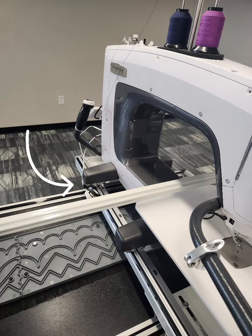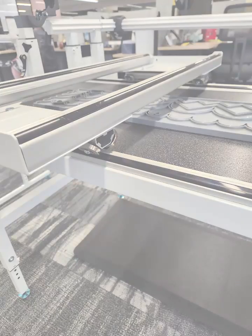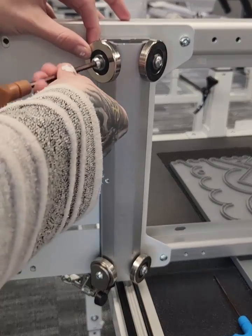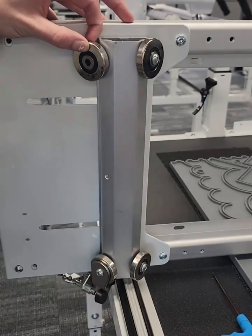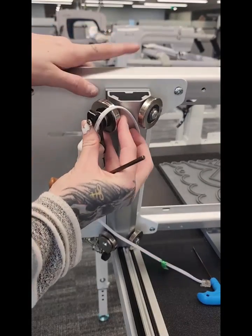First, you are going to find the bottom left wheel on the machine and the bottom left wheel on the carriage. Then you are going to take the machine off and loosen the lock screw. Take that back wheel off of the carriage. Add the encoder on.